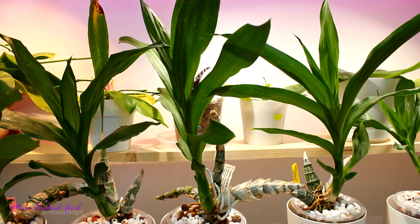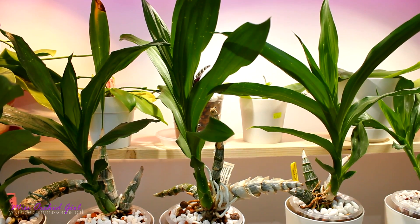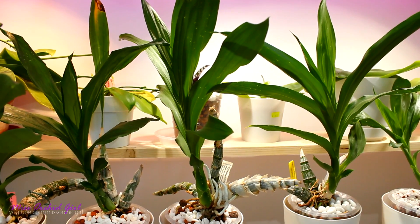Today it's time to fix a little boo-boo — well, it's not a little, it's quite big — that I did with my catasetum orchids. And I have to say it's one of the most ironic boo-boo situations that I've encountered.